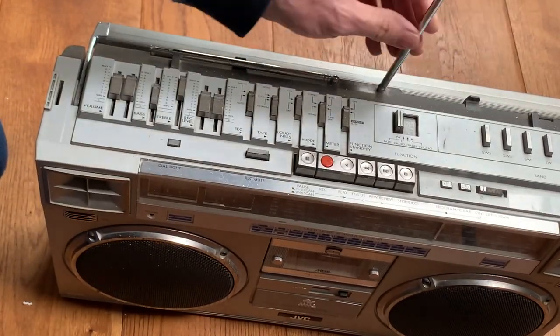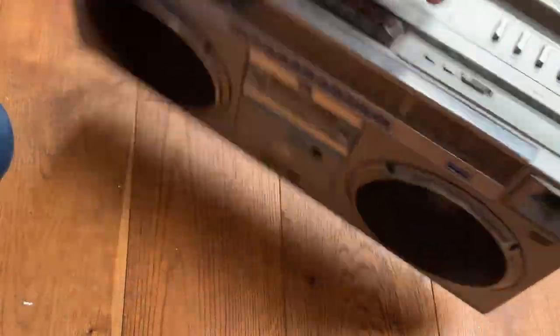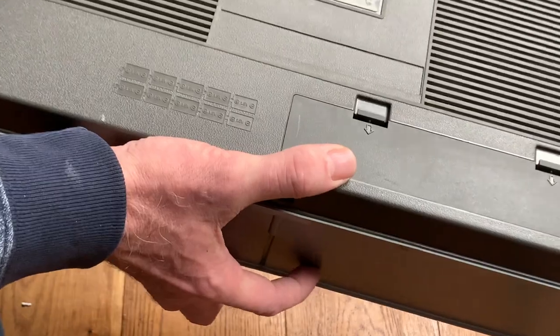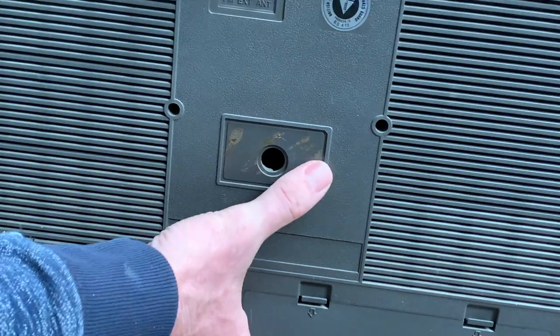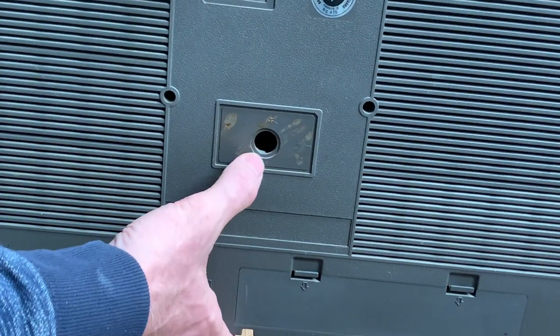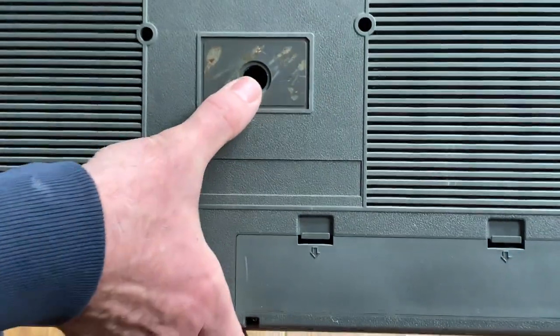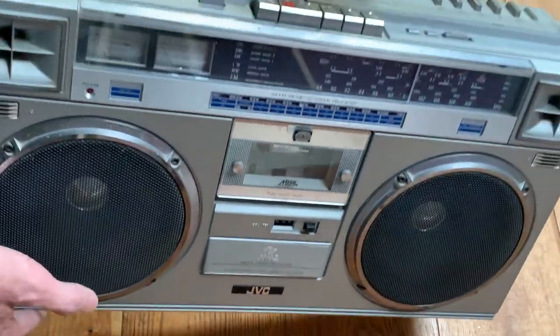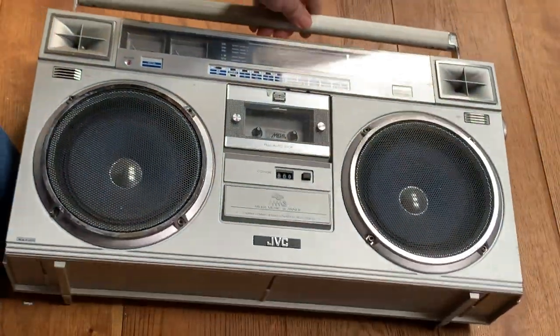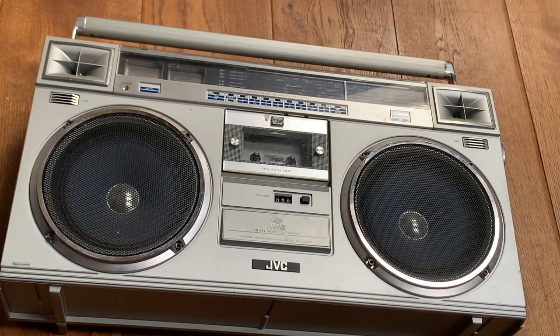That antenna is fine though. On the back there's a hole — there's normally a plate on the back with the model number and stuff, so I'm not sure what's happened there. We'll figure that out in due course. These units are ridiculously expensive these days even in bad condition. We know either the radio or the tape will be broken, but it is what it is — they're 40-odd years old and they need to be restored and repaired.